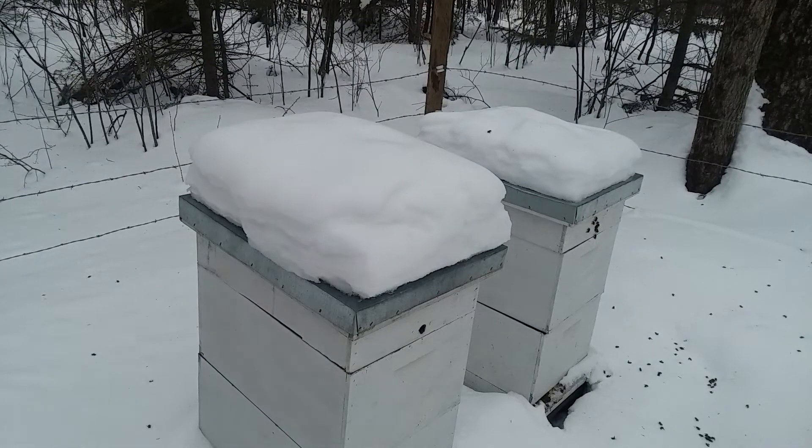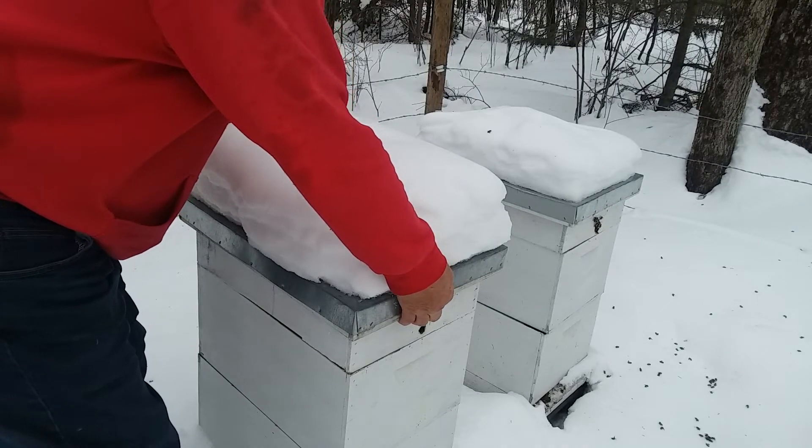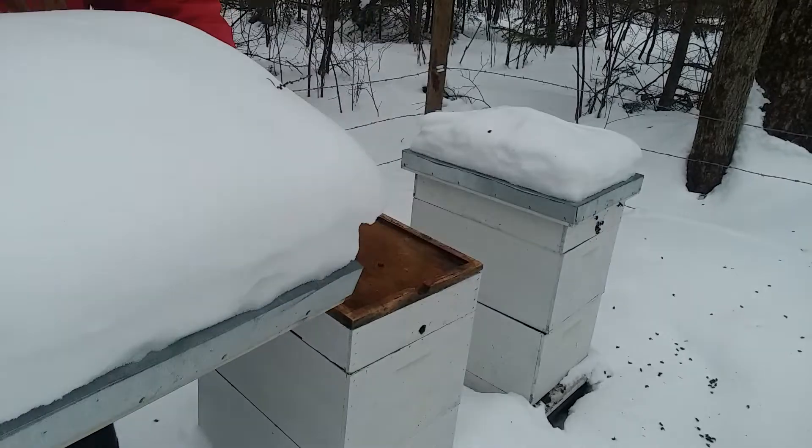Out here today it's 28 degrees and my bees are flying, so I guess I gotta do this without a hive tool — I think I dropped it in the snow and can't find it.